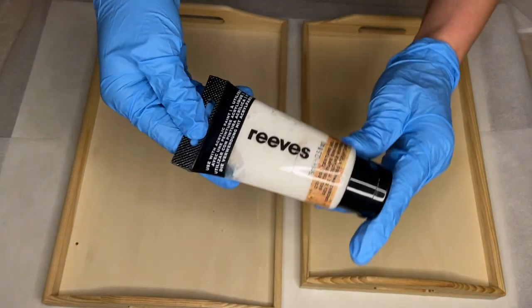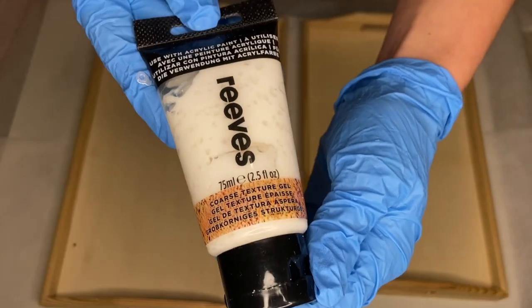Hi everyone, I'm Nadia and in today's video I'm making two resin beach trays.